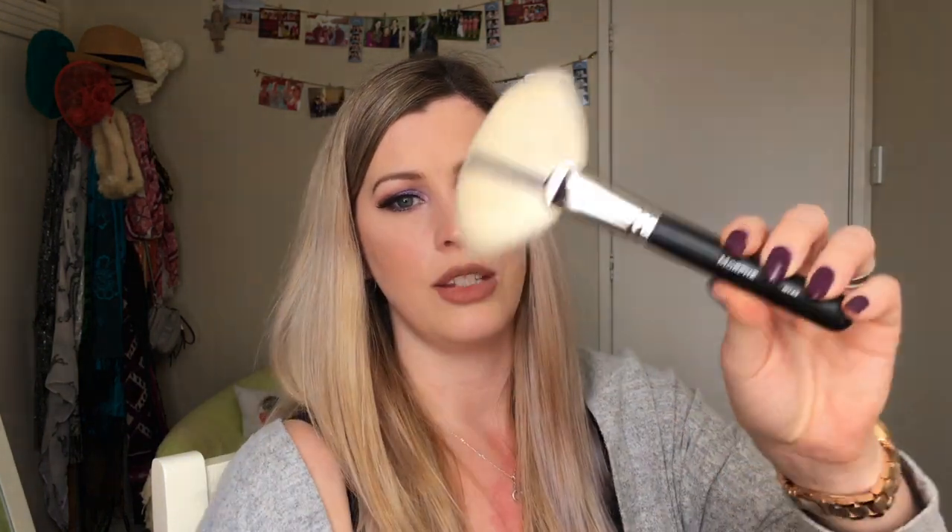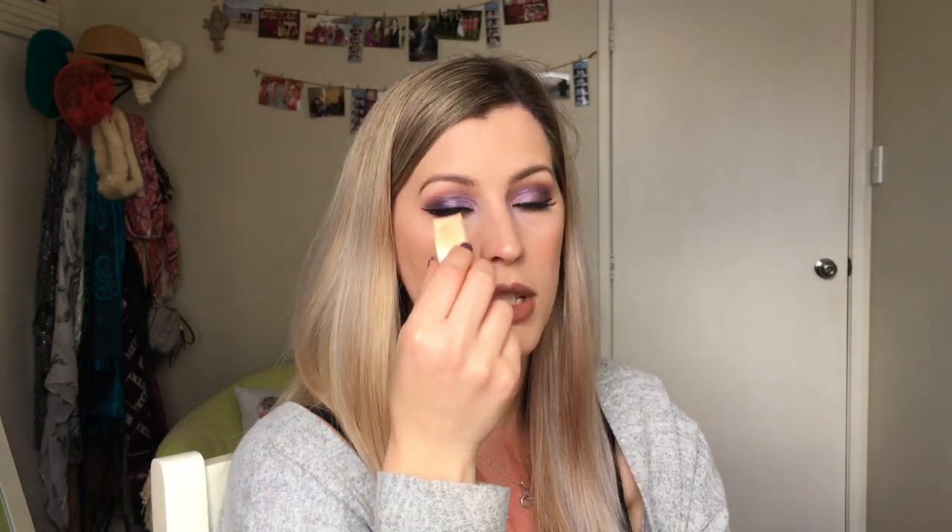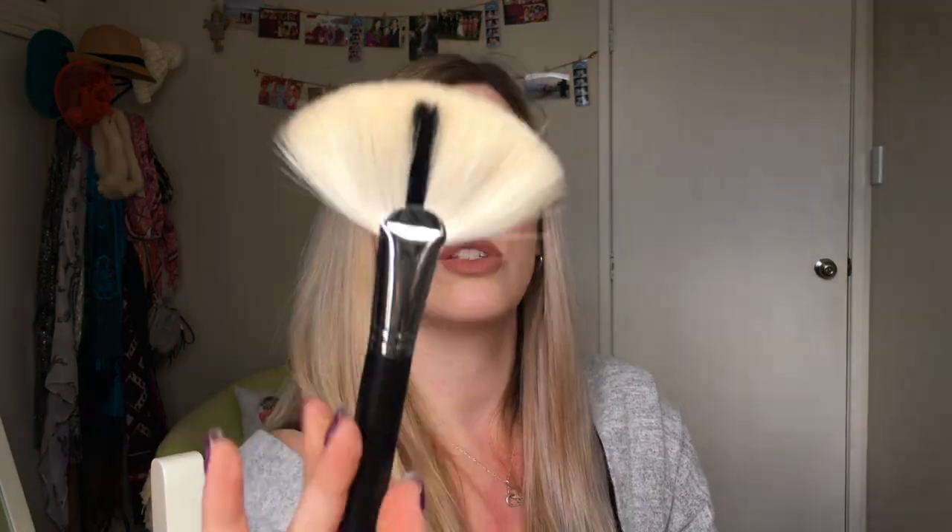The next brush is the Morphe M143 — it's a huge fan brush and it's quite thick as well. I've seen a couple of people say they're not certain what it's used for. I pack powder under the eyes for baking to set concealer, and this is a great brush to then dust that away and sweep over the entire face. So I basically use this as a powder brush, which is maybe why I don't use this one as much.